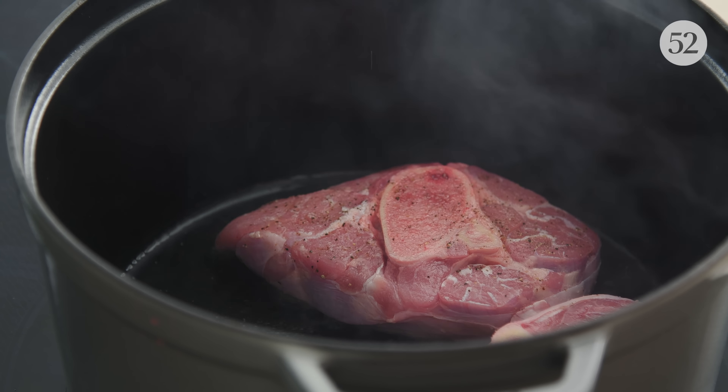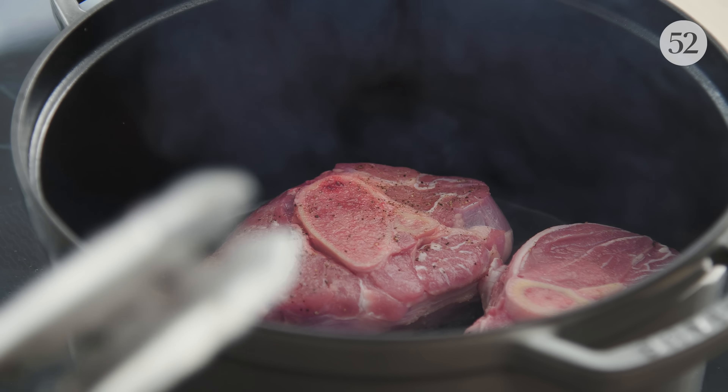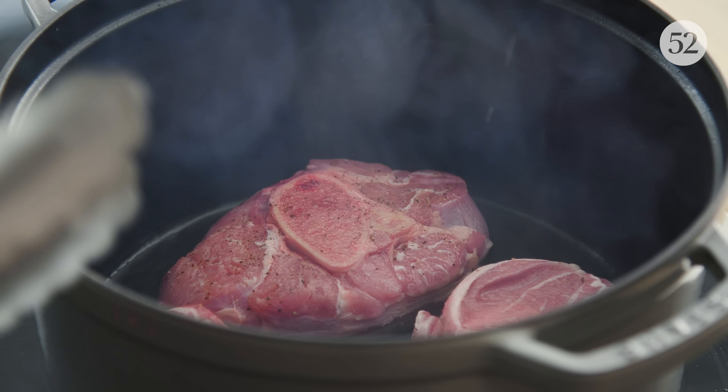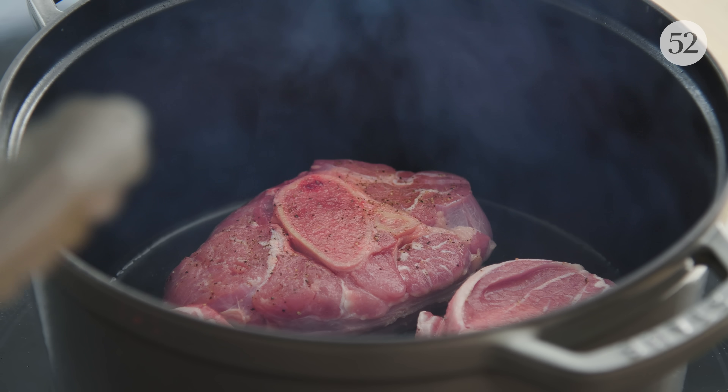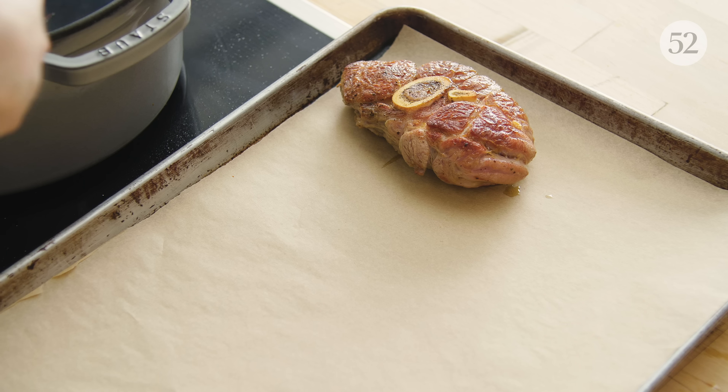I waited until the oil was smoking hot. If the oil isn't extremely hot, you're not going to brown the meat — you're just going to steam it. I also don't overcrowd the pan; it's in a single even layer. If you try to do too much at once, it's going to steam rather than sear. Use a lot of oil to get a lot of nice brown color. When the meat is removed, I'm going to pour off the excess oil before I add the vegetables, so the final dish isn't going to be swimming in oil.